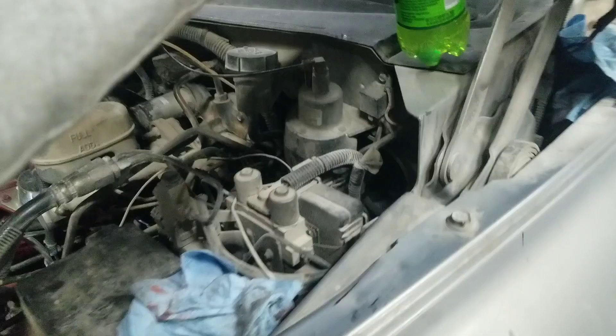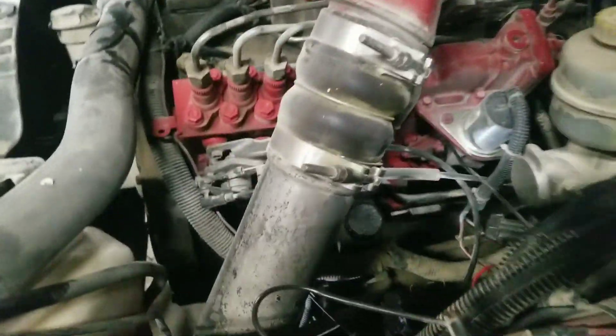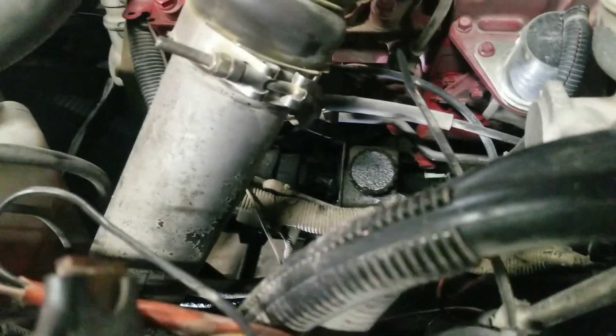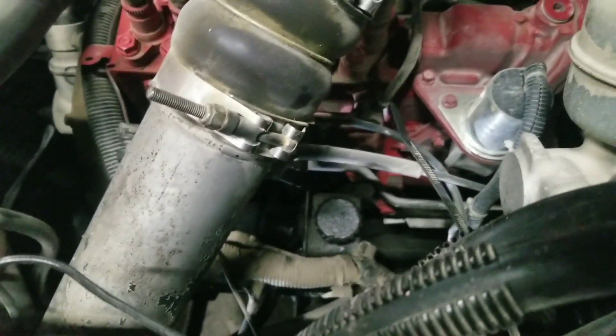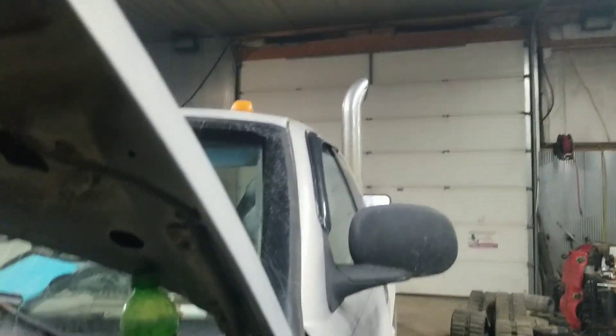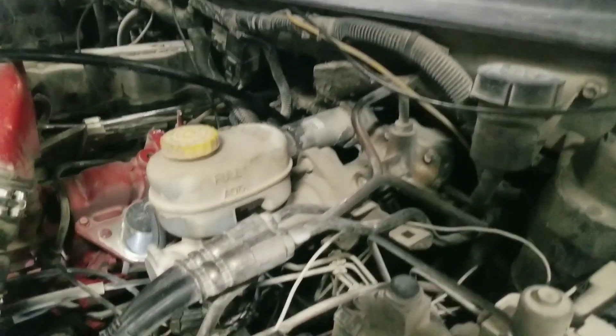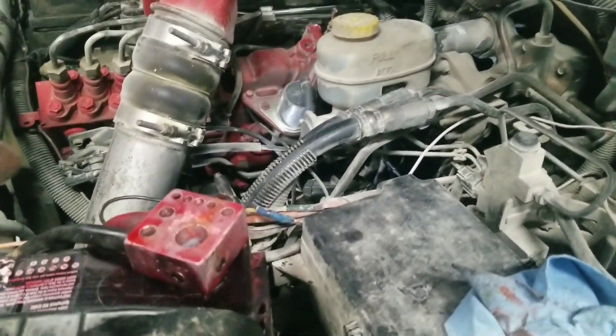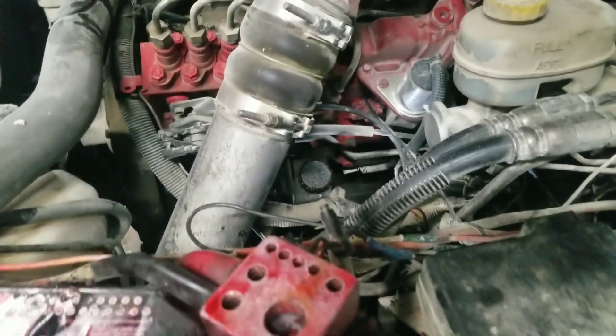We've got to get that intake pipe out of the way, then take the power steering pump off, and then we can pull the vacuum pump out. The shop's full of smoke from starting the truck — it's cold, I've been in here all night changing oil. Anyway, let's get that thing out of there and I'll show you guys how to rebuild it.